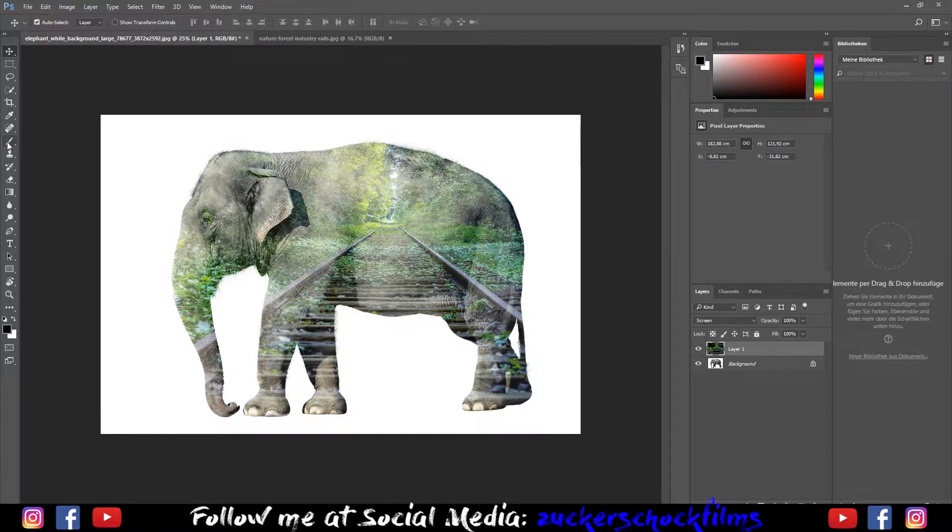Select the brush tool. Brush over the area you want to keep clear. Lower the opacity.